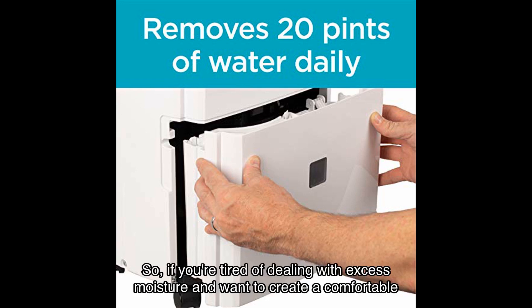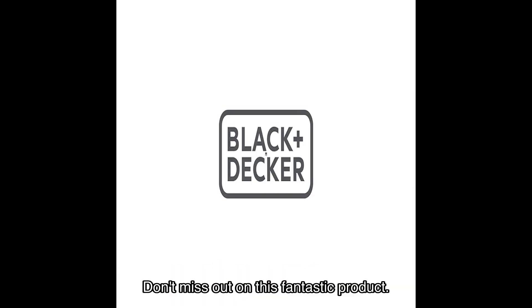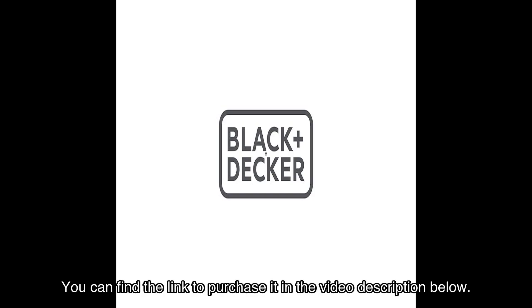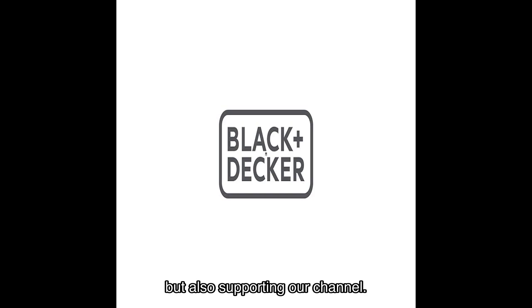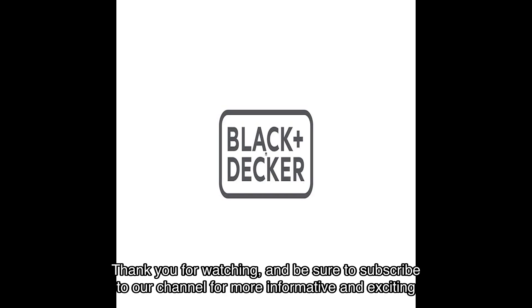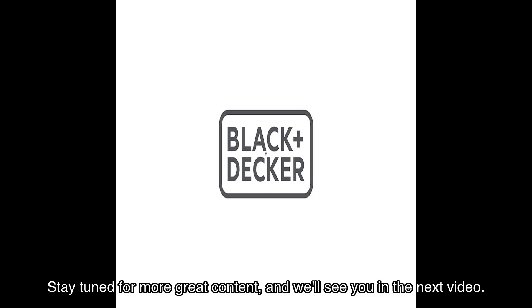So if you're tired of dealing with excess moisture and want to create a comfortable and healthy living environment, we highly recommend checking out the Black and Decker dehumidifier. You can find the link to purchase it in the video description below. By clicking on the link and making a purchase, you'll not only be investing in your own well-being but also supporting our channel. Thank you for watching, and be sure to subscribe to our channel for more informative and exciting product reviews. Stay tuned for more great content, and we'll see you in the next video.